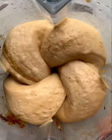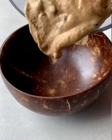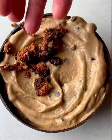Once that's blended, mix in some vegan chocolate chips. You can leave it in the freezer for a few hours to firm up, or eat it right away with some delicious toppings.